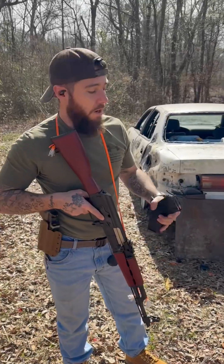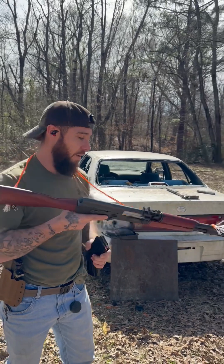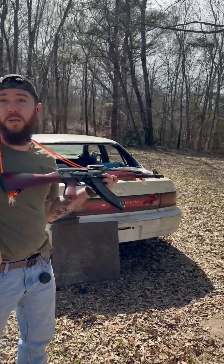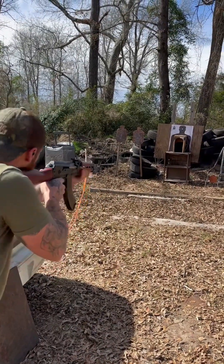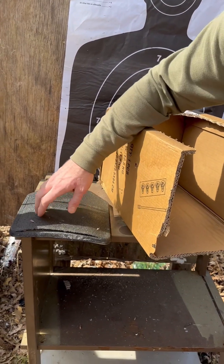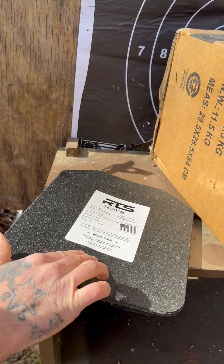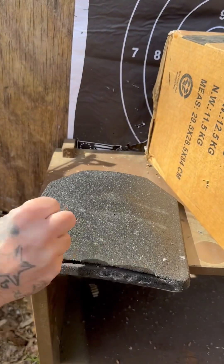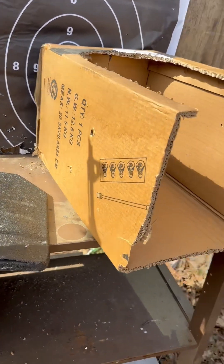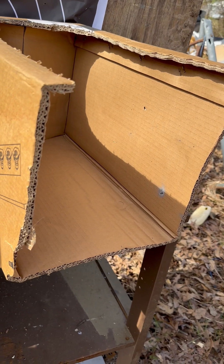We have a 122-grain steel case 7.62x39 shooting out of a Zastava M70. After shooting it, we believe that round entered right here and exited through this side. There's a little dimple where the round impacted and it sent a little shrapnel to the left and right. This is the fourth round in this plate. Minor back face deformation. We did notice a little bit of new spalling — it's going almost 90 degrees out to the side. But more importantly, up here at the chin and neck, we're still clean.